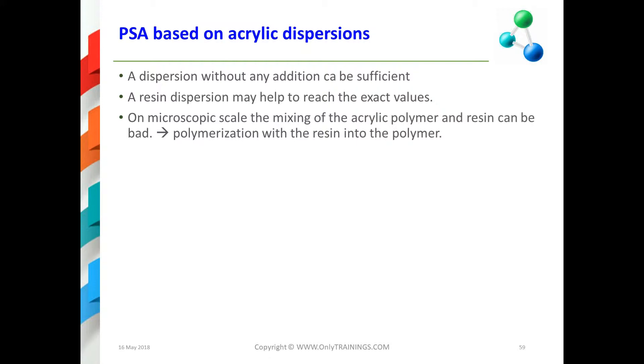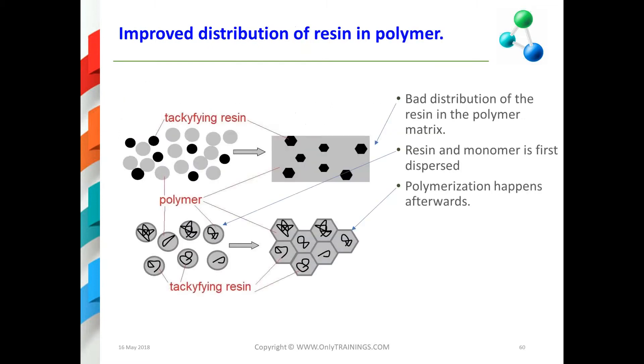Basically, acrylic dispersions can sometimes already be sufficient without any addition. A resin dispersion can help to reach the exact values. The difficulty is that if you add a resin dispersion into an acrylic dispersion, the question is how well those two ingredients will mix on a micro scale — that is not certain. The outcome can be less favorable if mixing is poor.